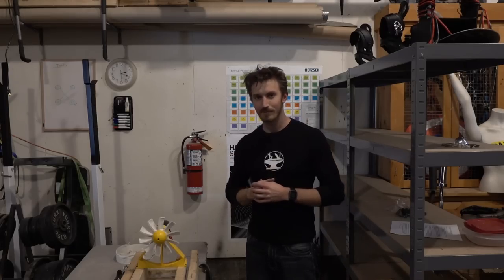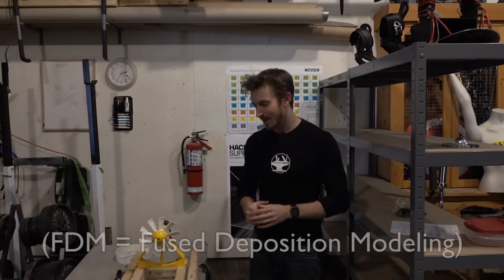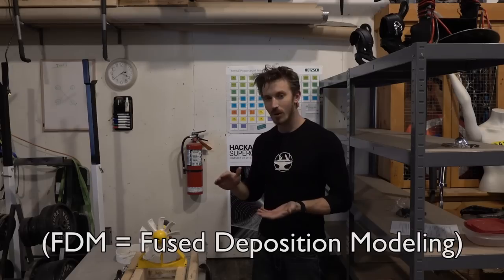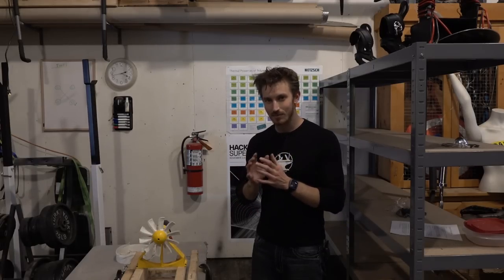An important thing to note is it's very unlikely we're actually going to be able to 3D print the final product, and that's mostly down to the technology we're using to print. Right now we're using FDM printing. FDM printing works by printing layers and layers of plastic, and the problem with this is it's not continuous plastic, which means there's actually a lot of weakness in between the layers.